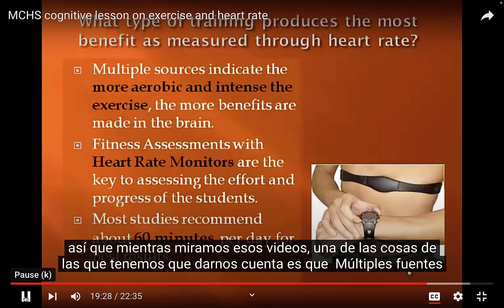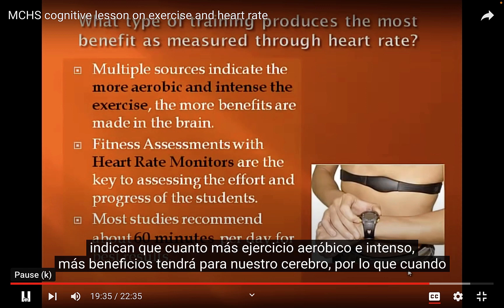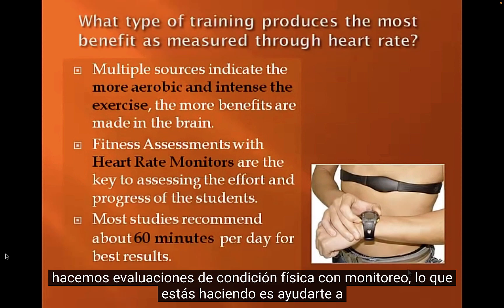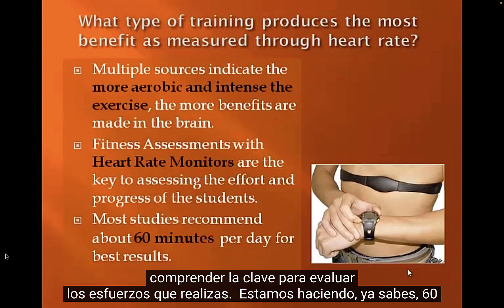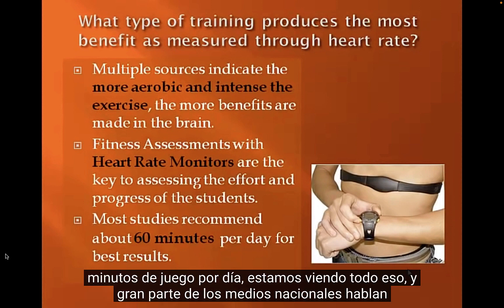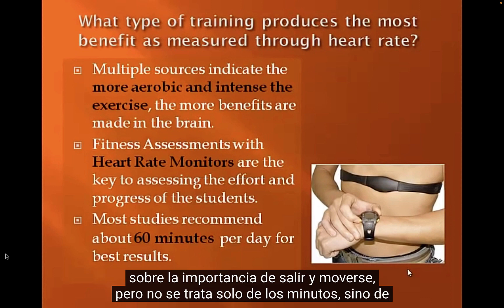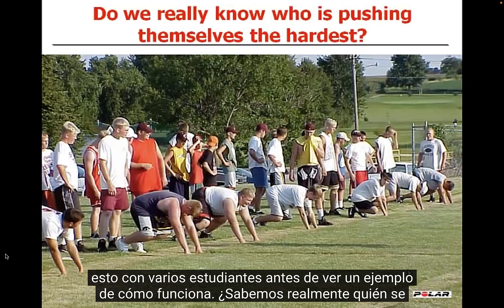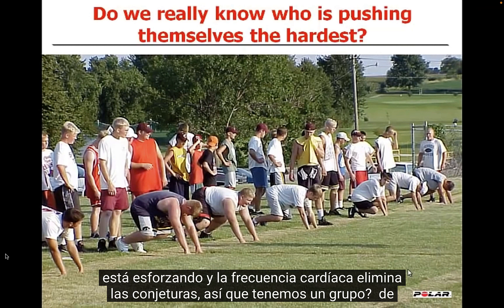Multiple sources indicate the more aerobic and intense the exercise, the more benefits it has for the brain. When we do fitness assessments with heart rate monitoring, it gives you an understanding of the key to assessing the efforts you're making. It's not just about the minutes — it's about what you're doing during those minutes. Heart rate training can really help take the guesswork out of knowing who's actually pushing themselves.